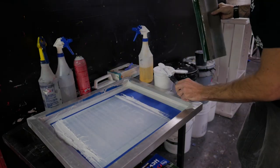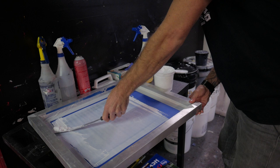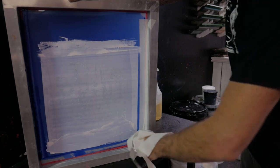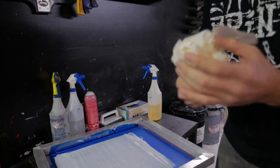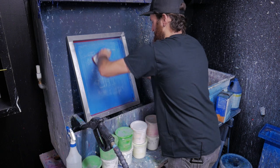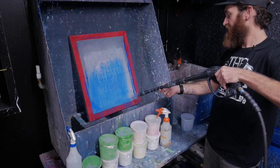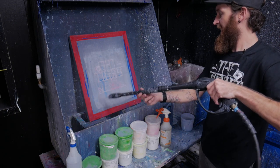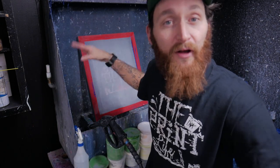Step six: time to clean up. Scrape whatever residual ink you can out of the screen, placing it back in the container. Then apply the emulsion remover to both sides of the screen. Let it sit for three to five minutes, then scour it with the scrub pad to loosen the emulsion from the mesh. Use the water hose and spray the flat side of the screen until the emulsion is fully washed away. Now we're going to use the de-hazer degreaser that we used in our how-to-make-a-screen video to prep it and get it ready for our next coat of emulsion.